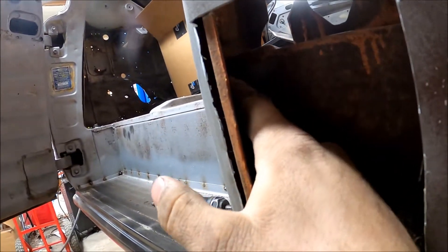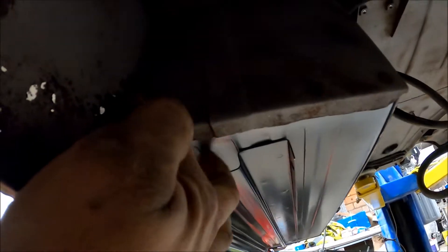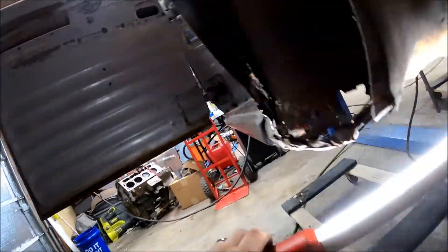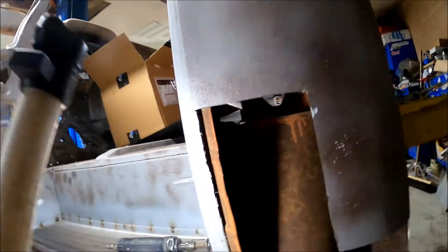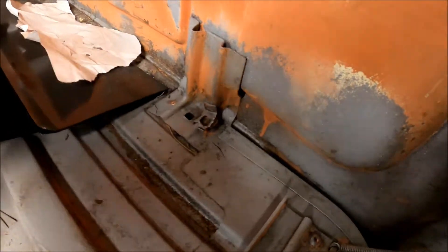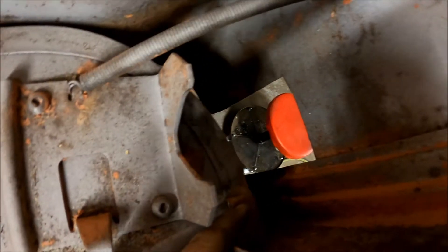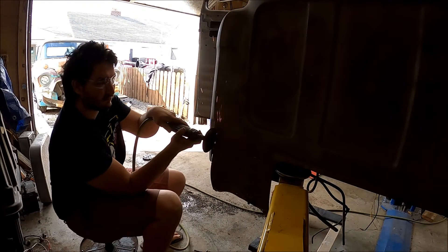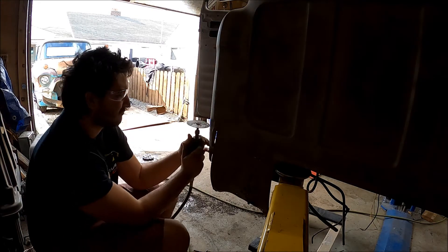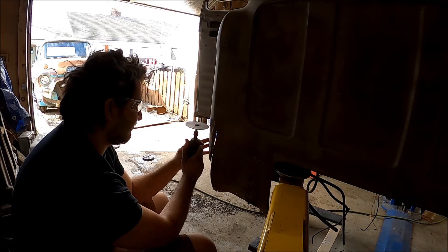We'll be going from underneath here and taking off all of the spot welds in this little area. I'll get a light really quick. So we will be cutting out that seam right there and getting all the pinch welds off of it. And then up top, we'll be getting all of the pinch welds off around here, and right here we'll undo this one, and then back here we'll be undoing this one.